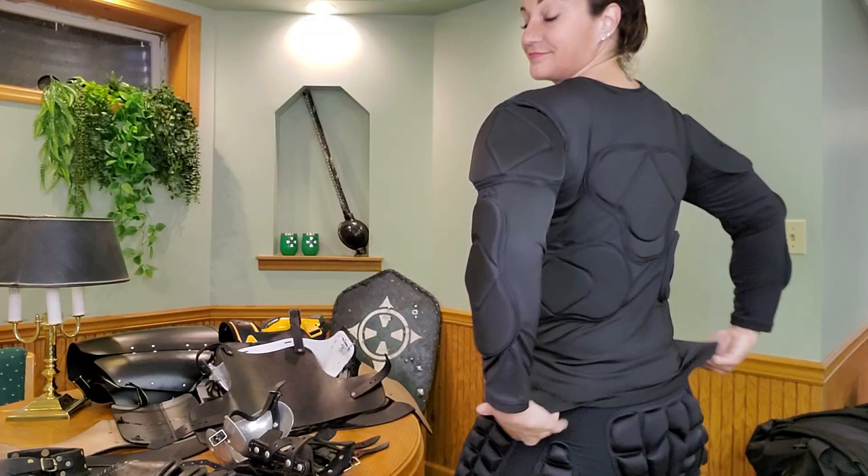Hey guys, welcome on in. Here's my quick armor video. I'm going to show you what I am wearing for SCA Heavy Fighting.